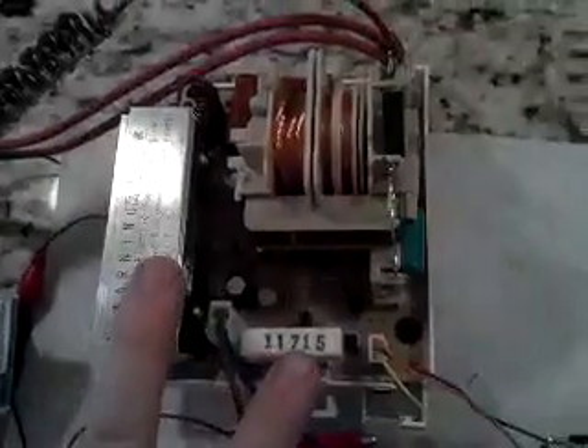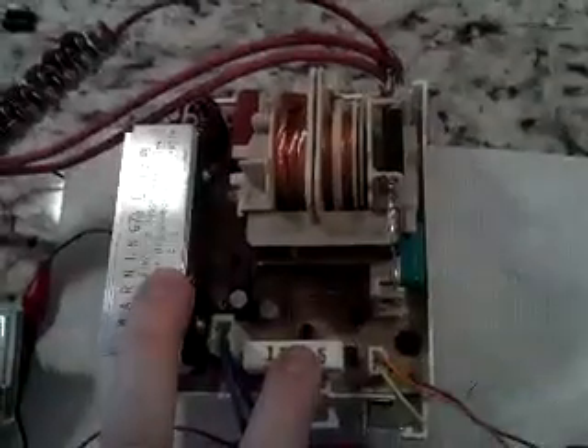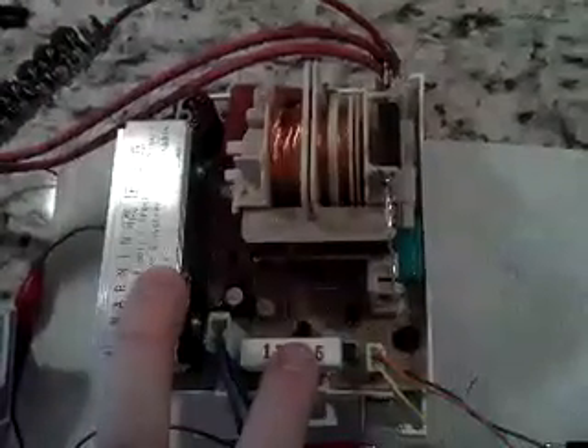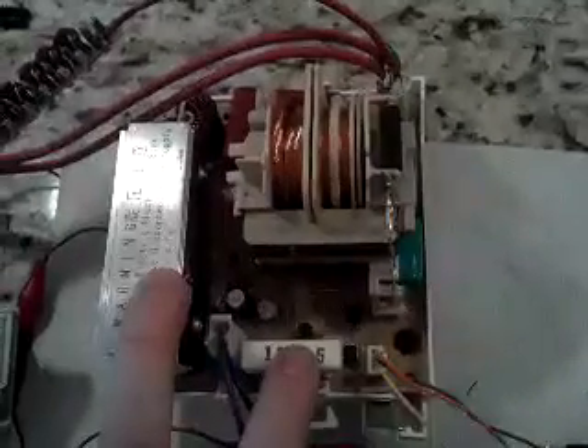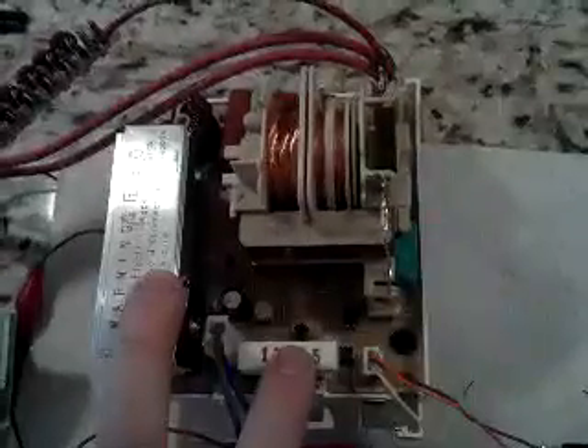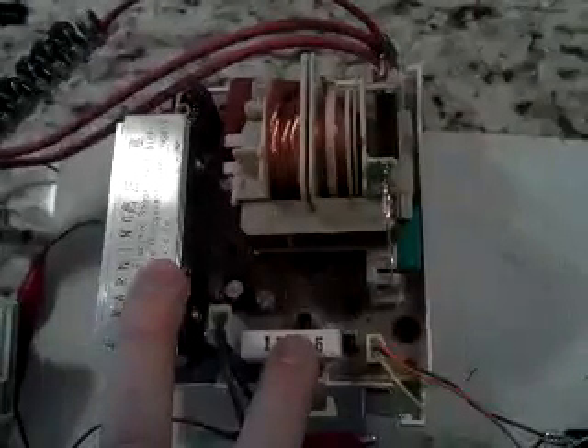The basics here are, this thing replaces the heavy duty transformer and voltage doubler circuit in a normal microwave. It provides a constant current output that's variable between 100 and 400 milliamps at up to 4000 volts. That is a lot of power. It probably is capable of going higher than that because the open circuit voltage on this thing pegs my 6 kilovolt meter.